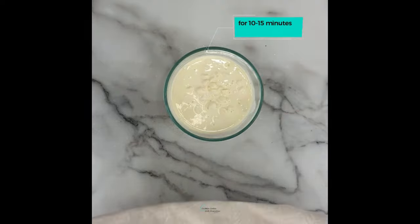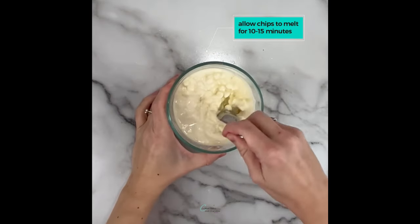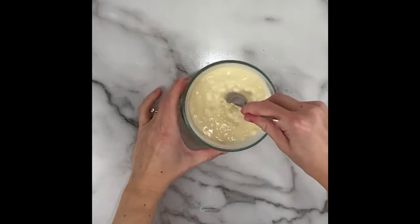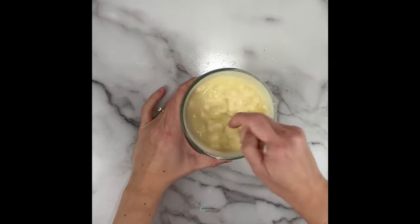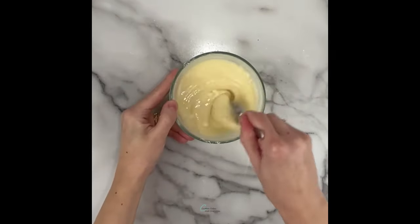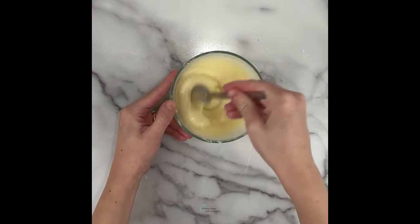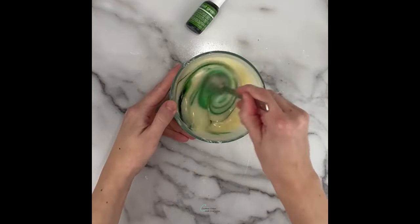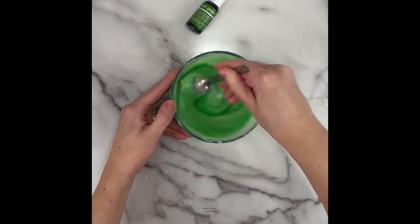Make sure the chips are all covered by the cream, then cover with a towel and allow the chips to melt for about 10 to 15 minutes. Then I start to stir. Once the mixture is smooth and no longer lumpy, you can add the coloring you like. Here I'm keeping the same color I've been using throughout — leaf green and forest green, both liquid gels by Chef Master.